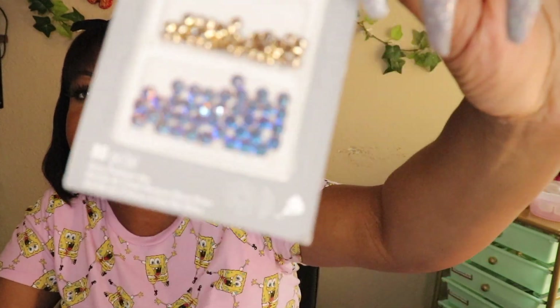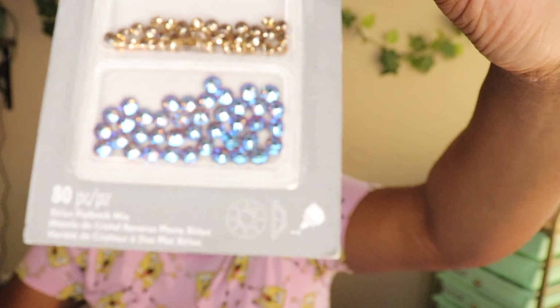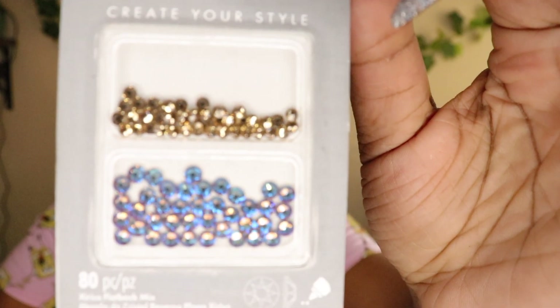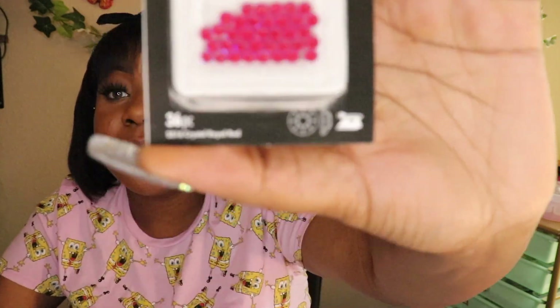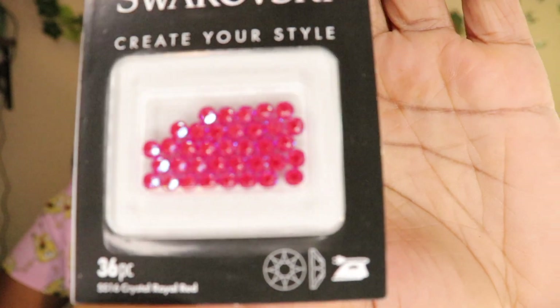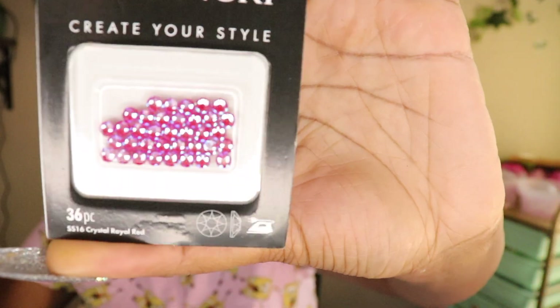The next one is really really beautiful — it has a nice blue and gold mix. The name on the back says Flat Back Combo Colorado Topaz Shimmer. Next up is also a D-Light — we gonna find out if it lights up. It's a nice pinky red — like hot pink to me — but the name of the color is Crystal Royal Red.